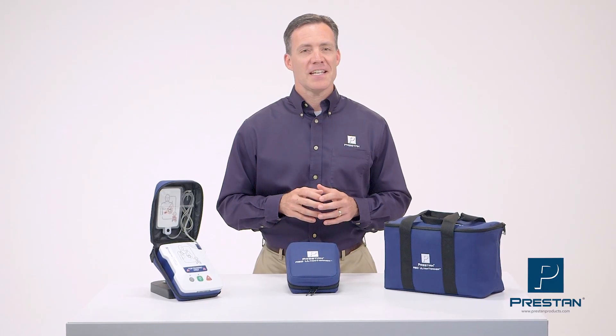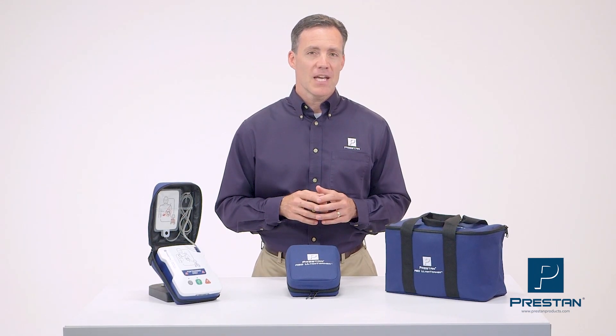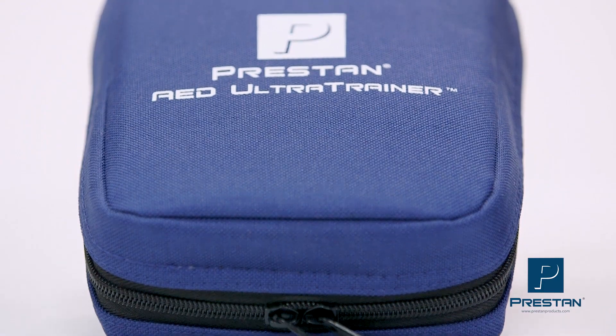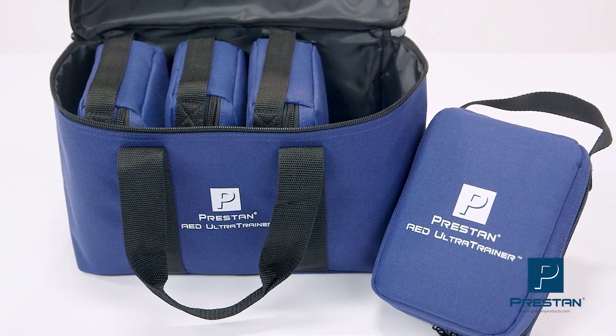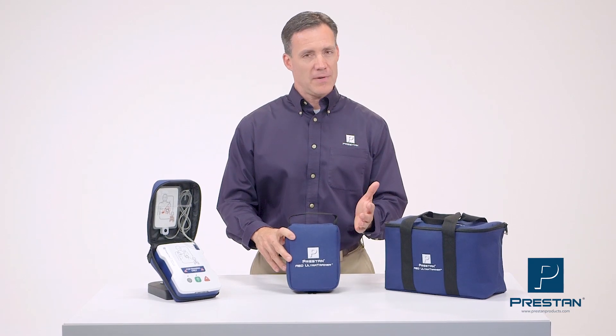The Preston AED Ultra Trainer is reliable, affordable, and will provide your students with a quality training experience. It is available as a single unit or convenient 4-pack. Contact your Preston authorized distributor for more information today.